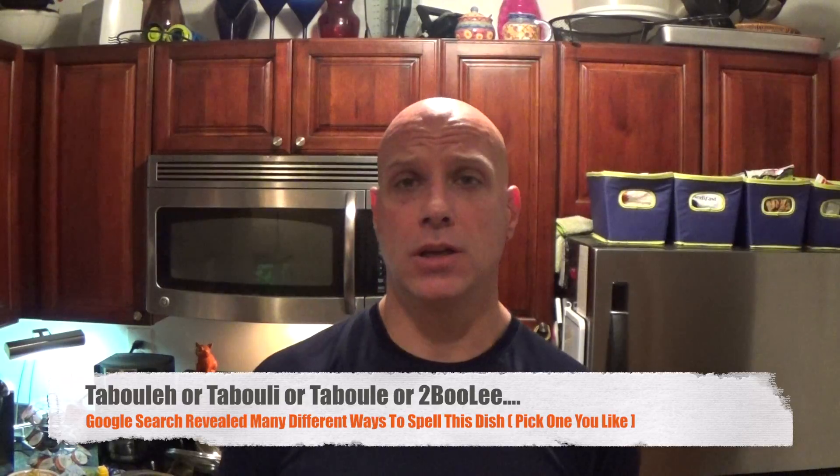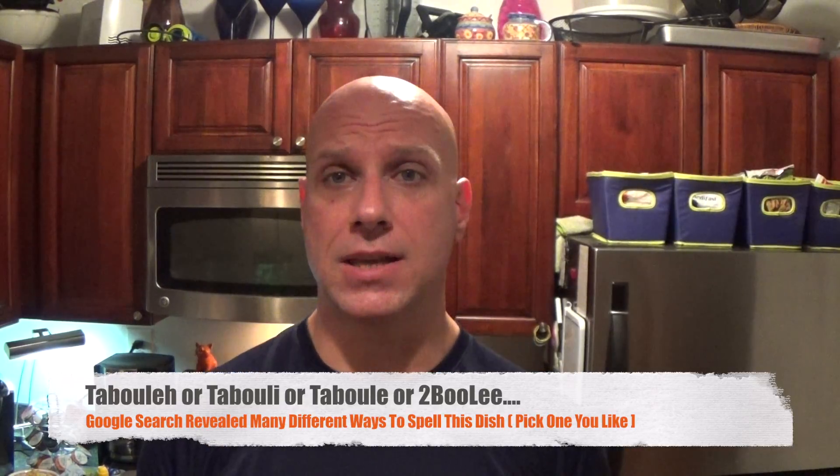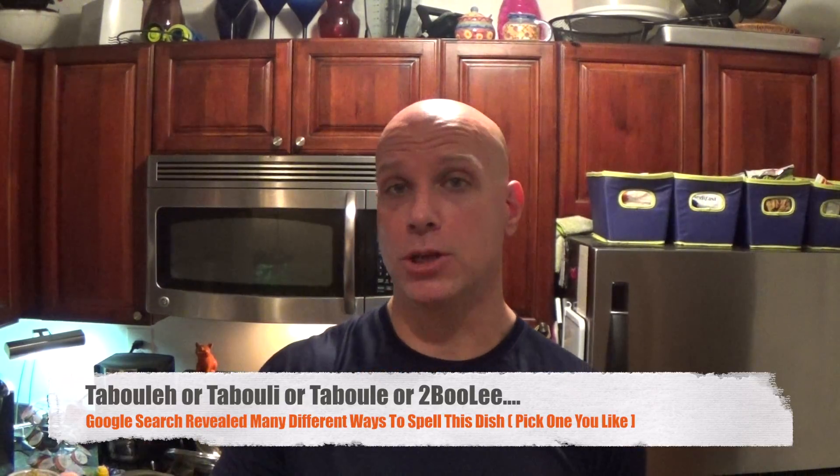For some reason I'm going to wobble around the room instead of doing my usual clapping thing. Today we're going to make tabbouleh, but not exactly tabbouleh — I don't like mint in my salad so much, although I like mints in my shake.